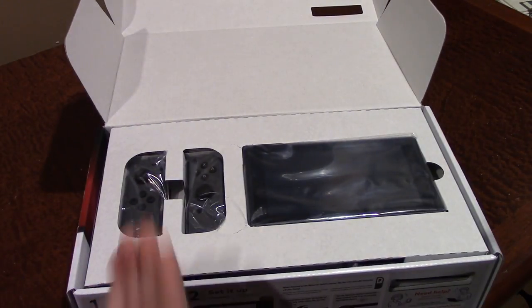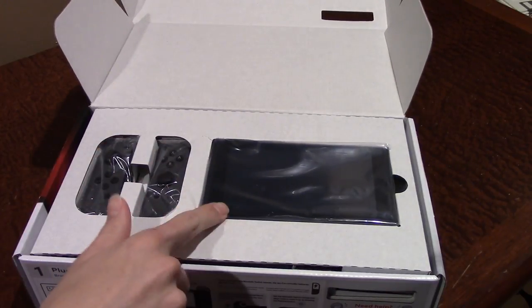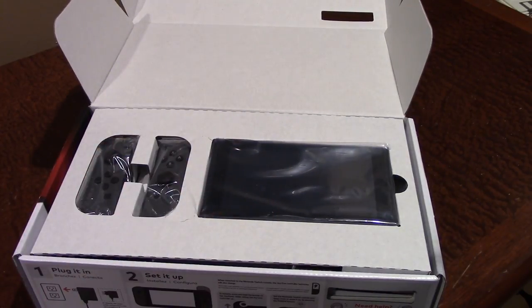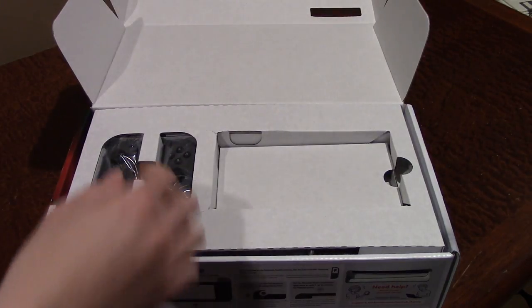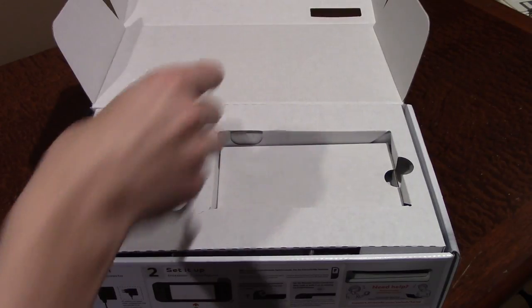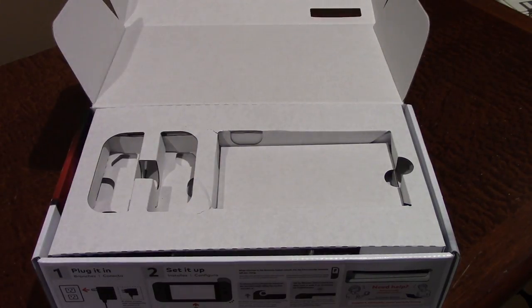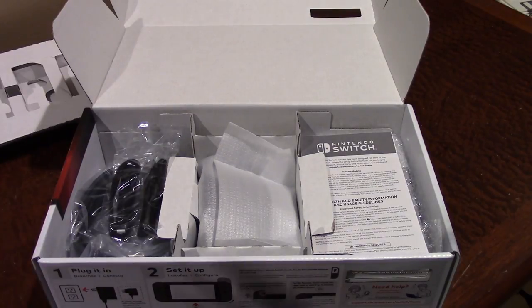When we open it up here, we get the two Joy-Cons packaged very nicely on the left side here, and on the right side we have the tablet itself, which obviously contains all of the console hardware. It's all contained inside of this tablet right here. So we're just going to go ahead and take the tablet out here. I'll go ahead and set it aside along with the Joy-Cons here, and we'll take a look at what else comes in the box.